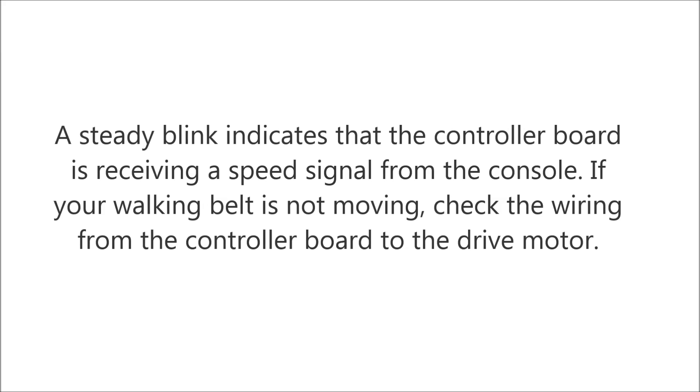A steady blink indicates that the controller board is receiving a speed signal from the console. If your walking belt is not moving, check the wiring from the controller board to the drive motor.